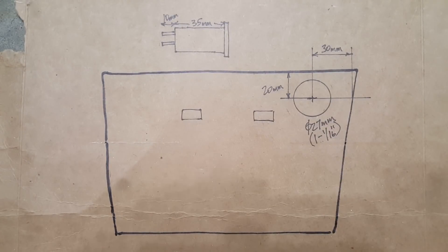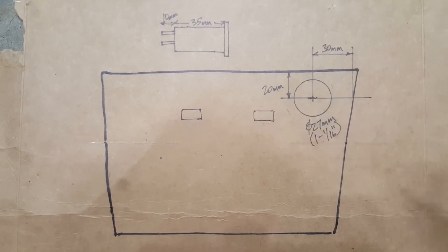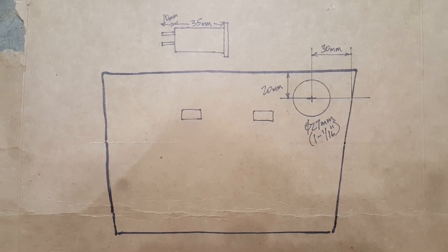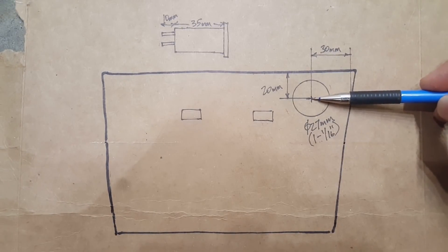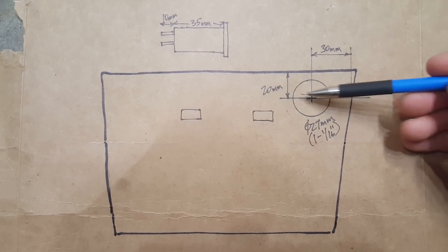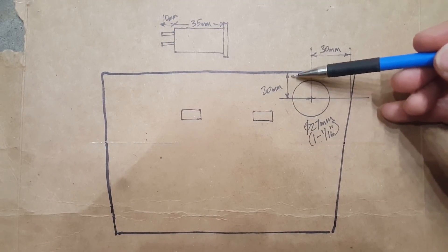Here's a diagram of that back panel where the two USB ports are located. I drilled a hole 27mm in diameter, located 20mm from the top edge and 30mm from the right edge. If you go much farther to the left of this location, there's some plastic bracing you could run into.